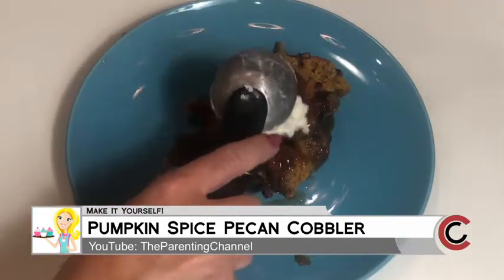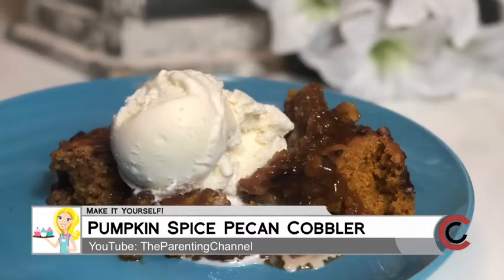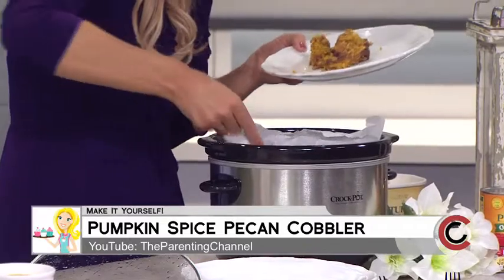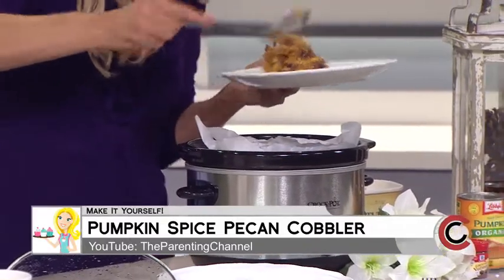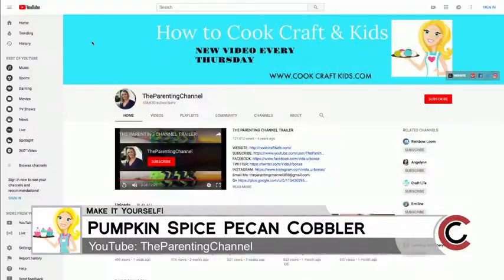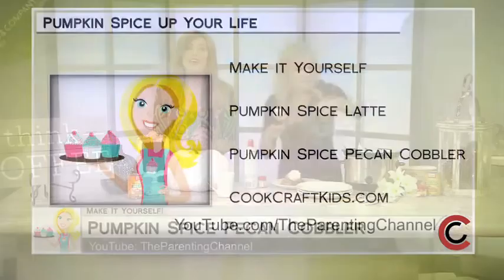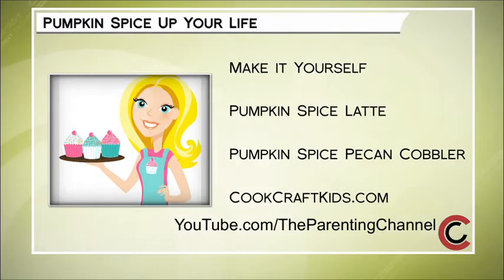Cover it and let it go for about 30 seconds — wait, let's check out the finished product. It looks so good! If you want to find out more, it's all on the parenting channel on YouTube — just search for the parenting channel. Add a little pumpkin spice to your life! You can find all of Vita's DIY tips by subscribing to her YouTube channel, and also check out her website at cookcraftkids.com.